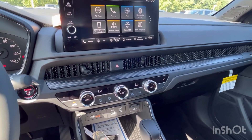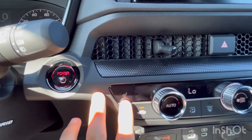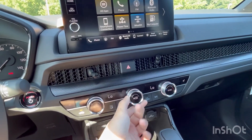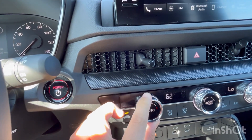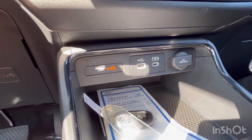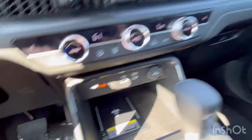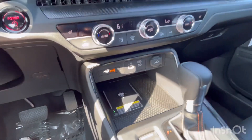For climate controls, we have dual-zone automatic climate control. Heated seats are included — you do get those on the Sport too — but there are no ventilated seats; that's not even an option on any CRV this year. Coming down further, you have a USB-C and a USB-A port, a 12-volt outlet, and a storage area. There's also a wireless phone charger — another upgrade from the Sport, and also on the Sport Touring.